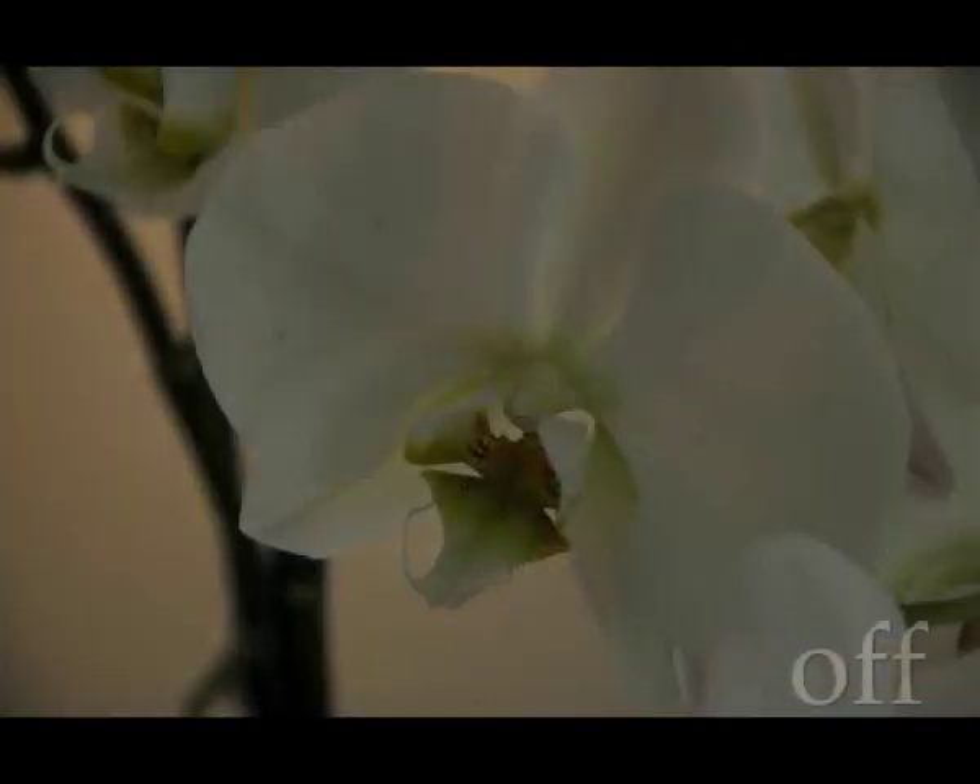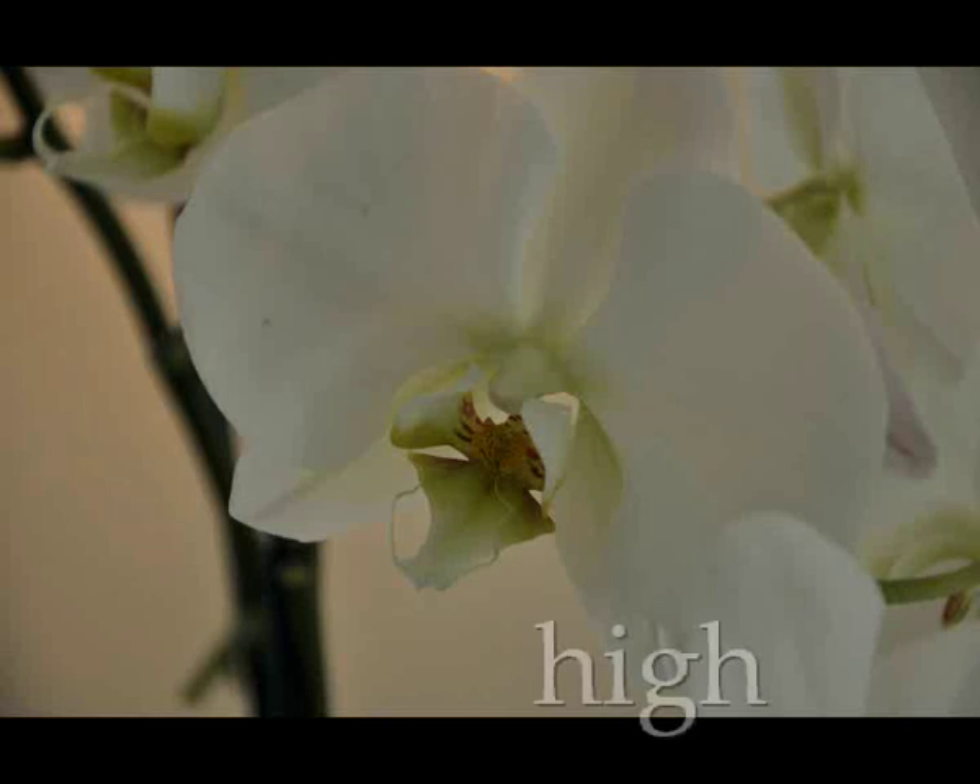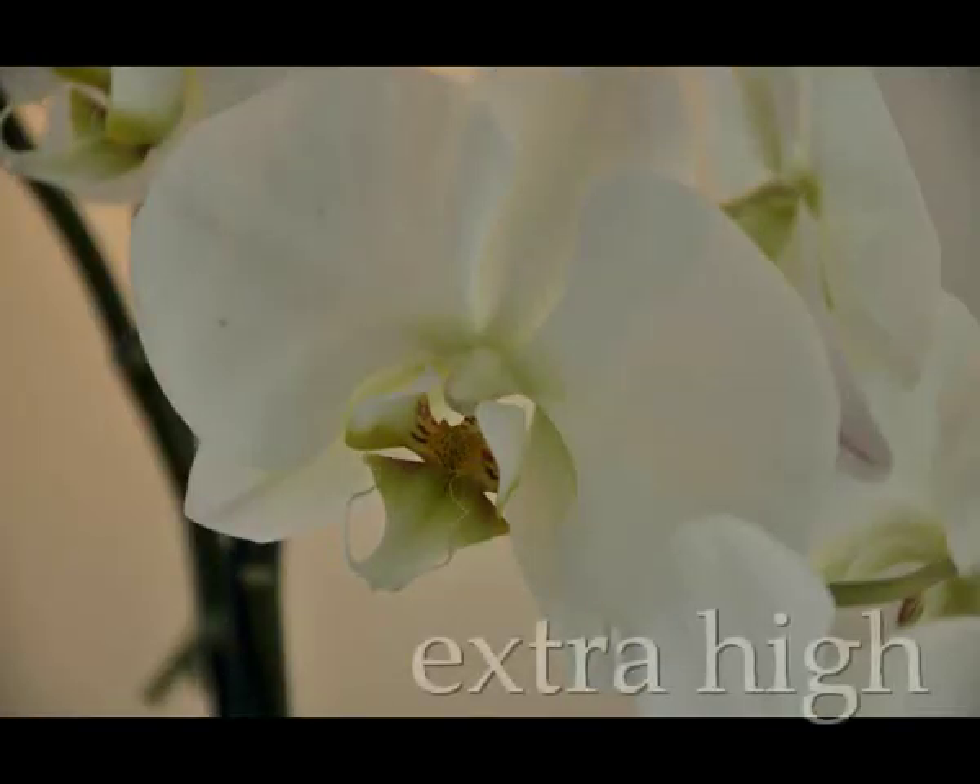Another feature that's new to the D90, and actually the newest feature of any of the current DSLR models, is within the Active D-Lighting mode — there's an extra high setting. The D3, D300, and D700 all have D-Lighting up to high, with off, low, and high. The extra high gives that extra little bit of boost into the low-key areas, bringing a little bit more information out into the shadowed areas.